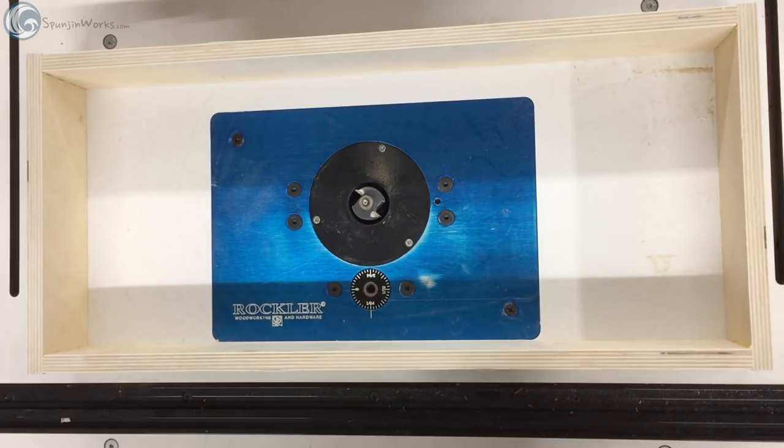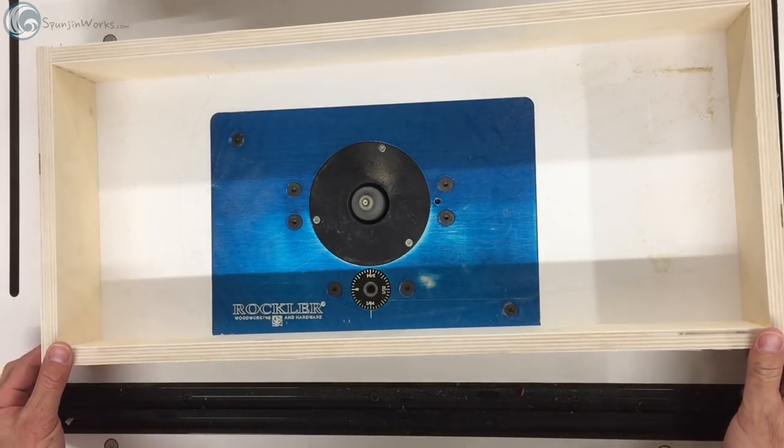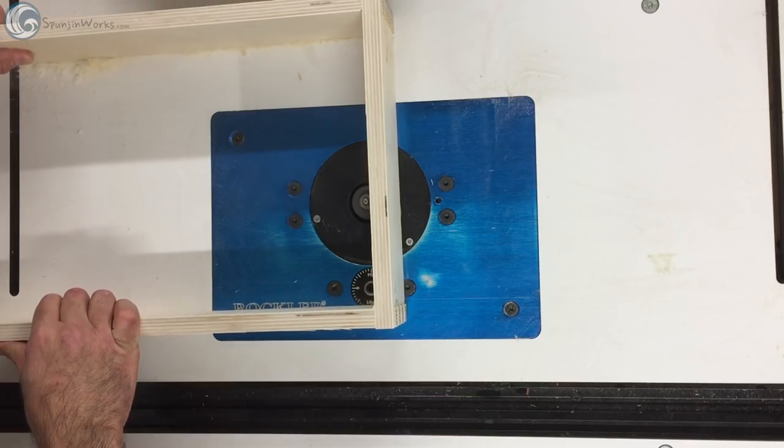The vertical sliders are made in a similar fashion, except the panels are set into place by rabbeting around the inside of the glued-up box frame.